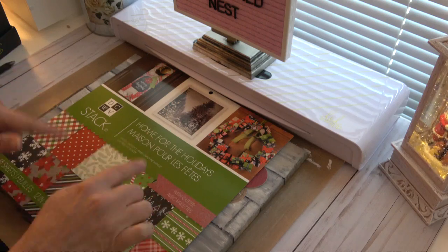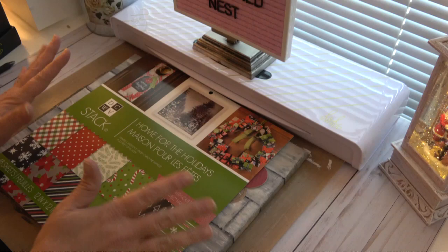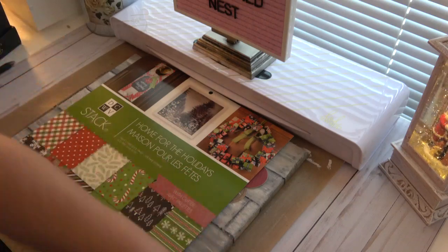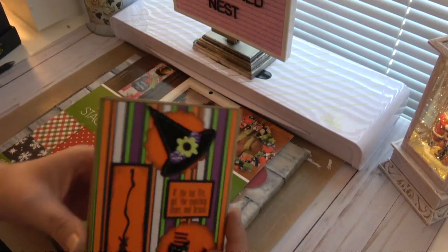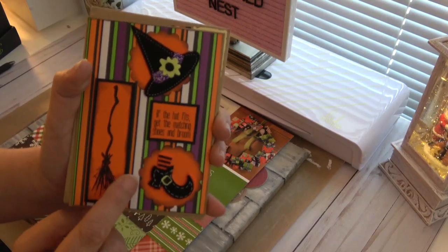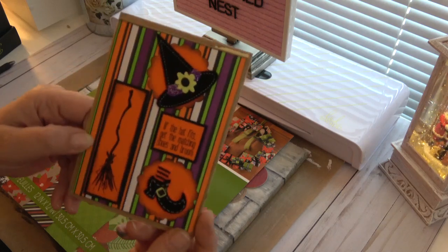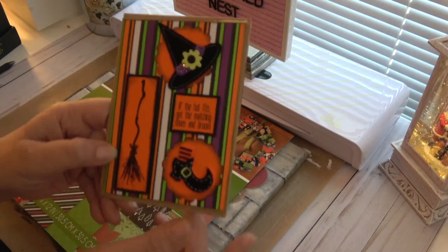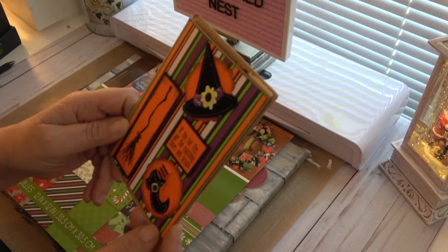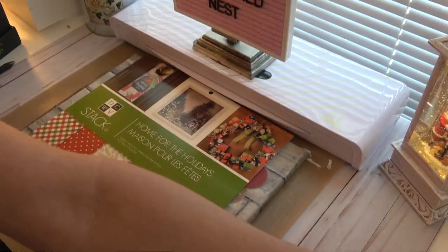But before I get to this and show you how I finish things up, I wanted to thank Pam, who's from Dragon Moon Creations, for sending me this beautiful card. I received it over the weekend. Thank you so much, Pam — I just love it, the detail. It's gorgeous.